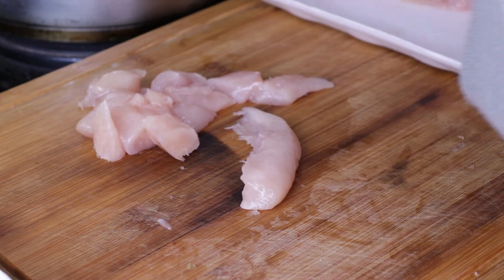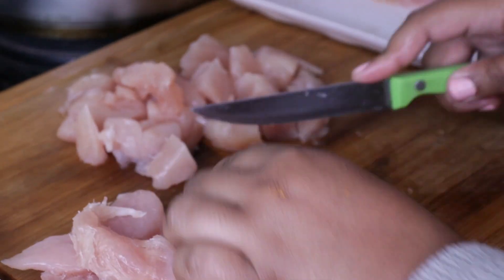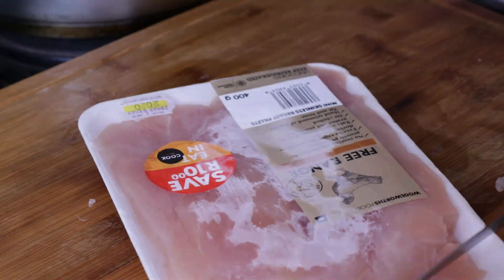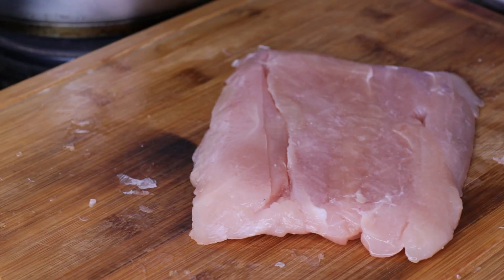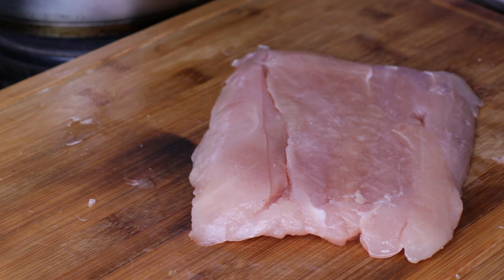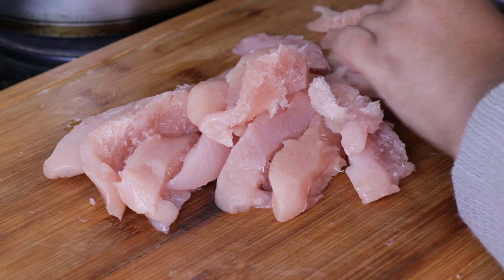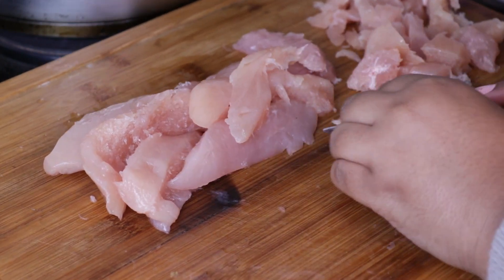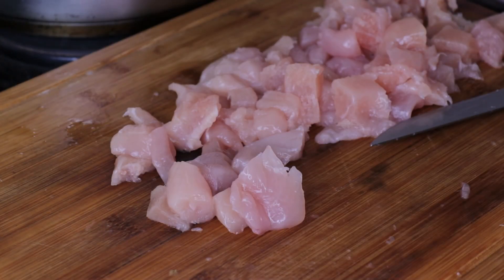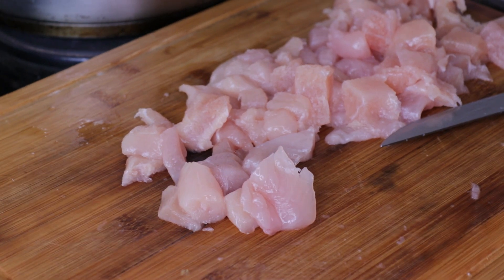Whilst your onion is browning on the side, take your chicken and chop it up into little cubes to make it into edible portions. Whilst you're doing that, spice and season your chicken — I used a little bit of salt, a little bit of chicken spice, and you can choose whatever spices you want. I don't like spicy things but if you want it spicy you can definitely do that. Also be mindful not to burn your onion and green pepper — just mix it up a little with that beef stock whilst you're there.